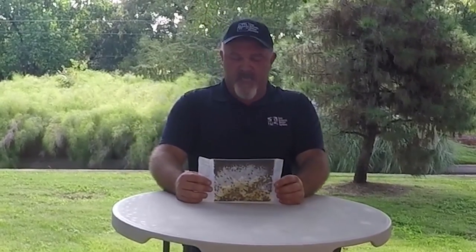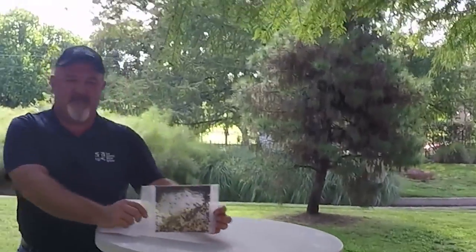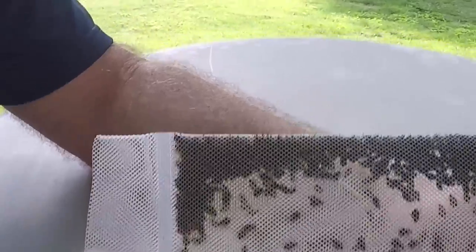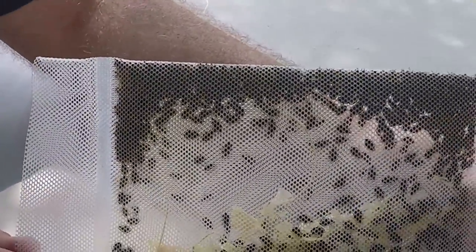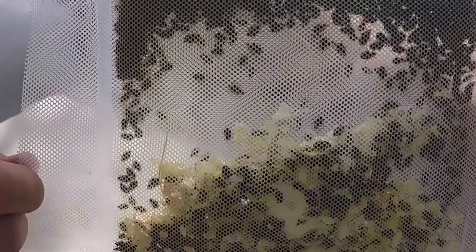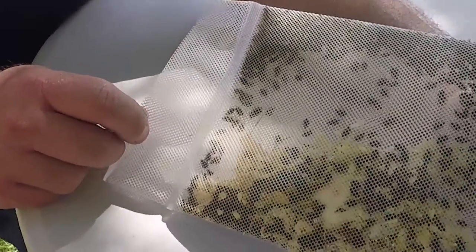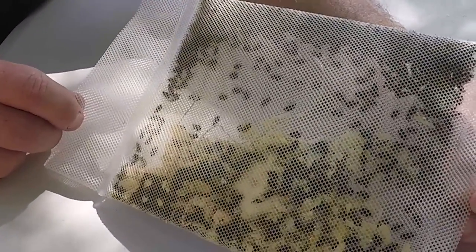Here at San Antonio Water System we do some integrated pest management at one of our water treatment plants — we release tiny wasps to control flies there as a biological control measure. And here we have actually got some ladybugs.